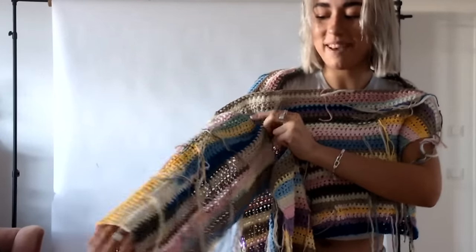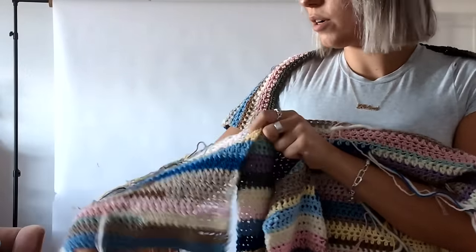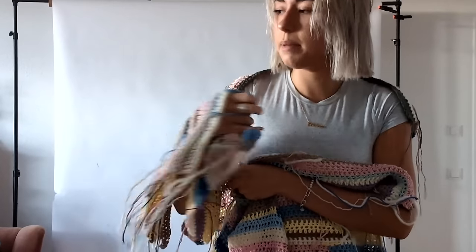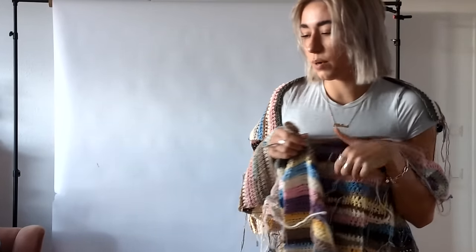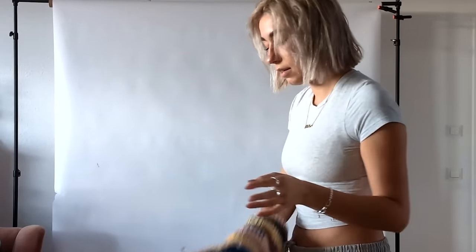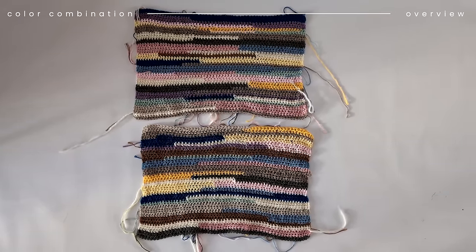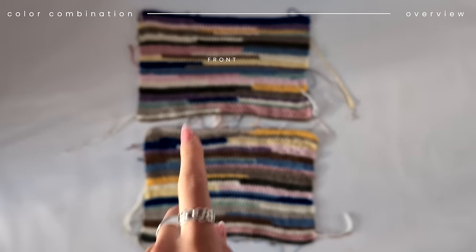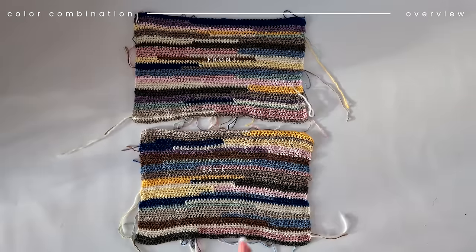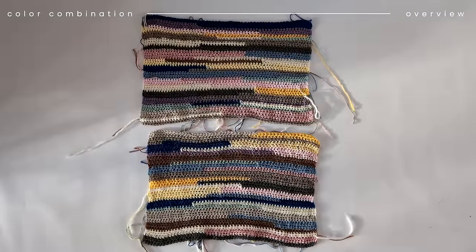So this is the sweater and then we have the sleeves, which we're going to connect there. I'm still not sure if I want the lines like this or like that — I'm going to decide later, maybe pin it together and see what I like more. But I'm going to lay them down for you now and show you the exact measurements. These are the first two pieces — the front and the back piece. This is the one I created at the Google Pixel event, and this one I did over the past week.